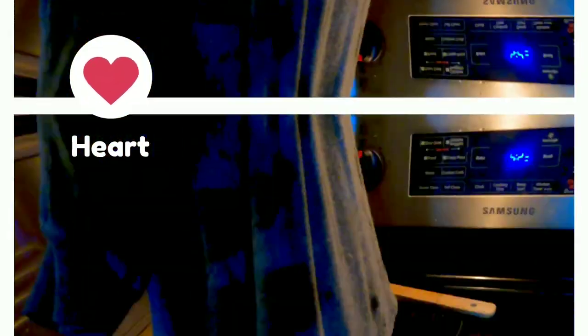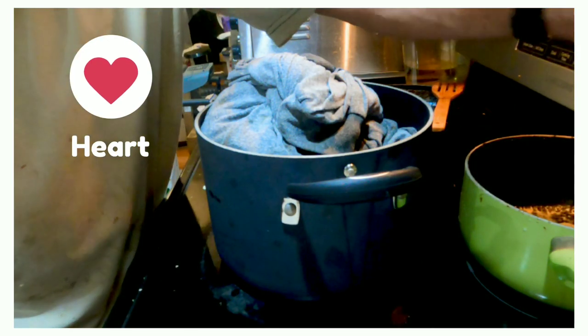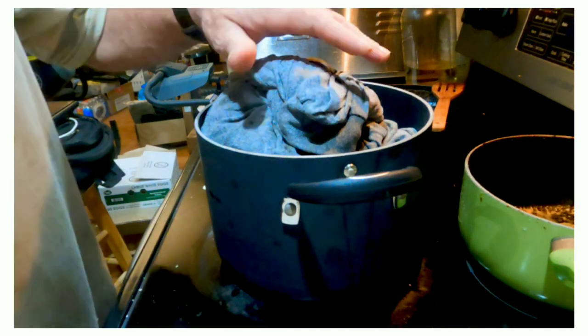We're going to take and turn really dirty wax into clean wax. The way I do that: I take a t-shirt and the waist part I tie into a double knot, then I stuff the wax down into the t-shirt.